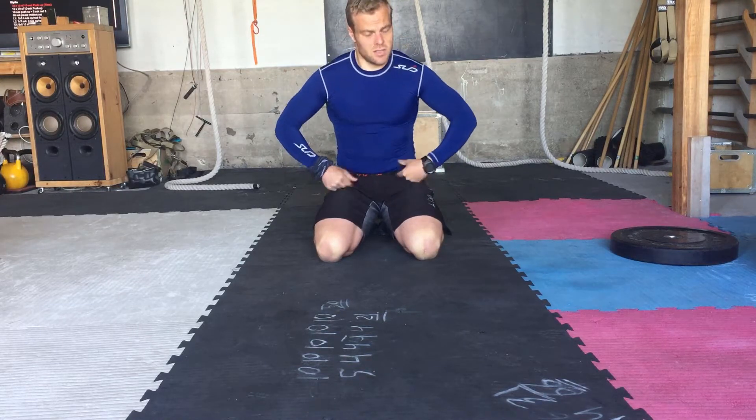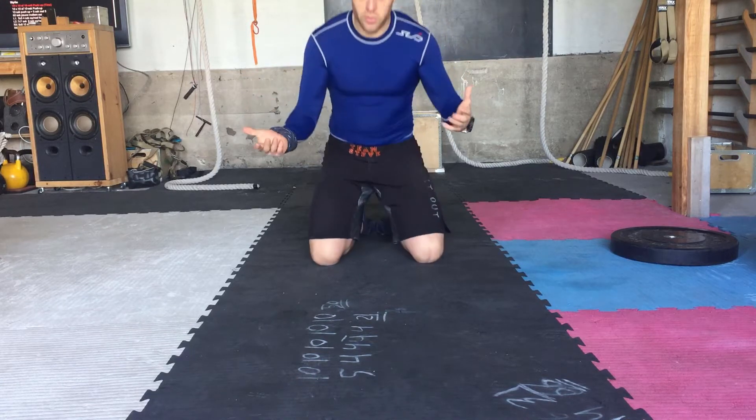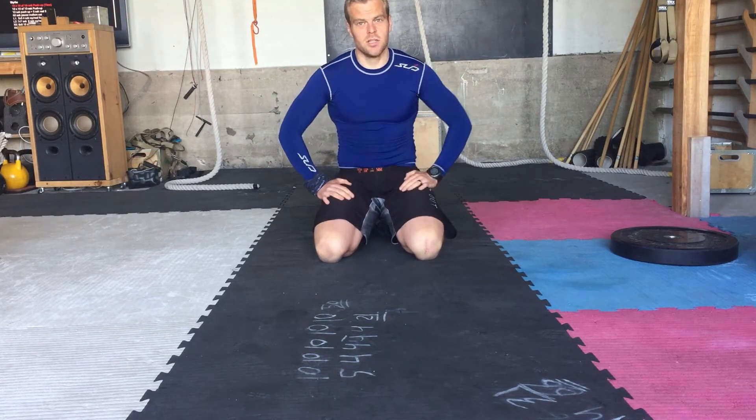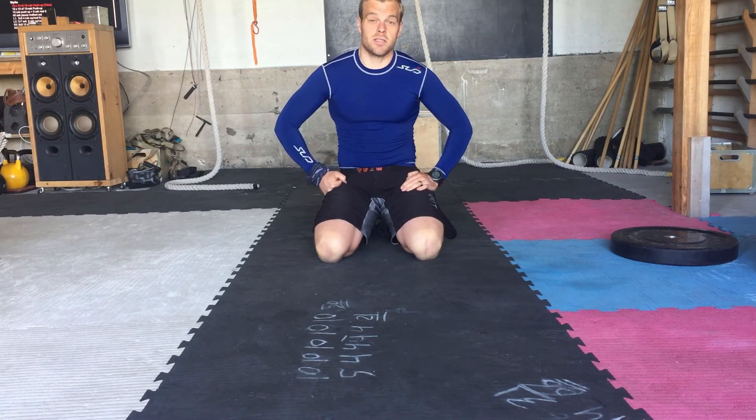Have a try with this. It's a very cool strengthening exercise that you can do just with your body weight, and it's very, very good and taxing on your arms and shoulders. Have a nice time with this 10 by 10 workout. Take care.